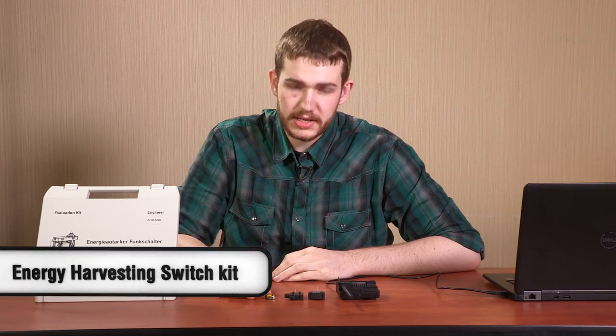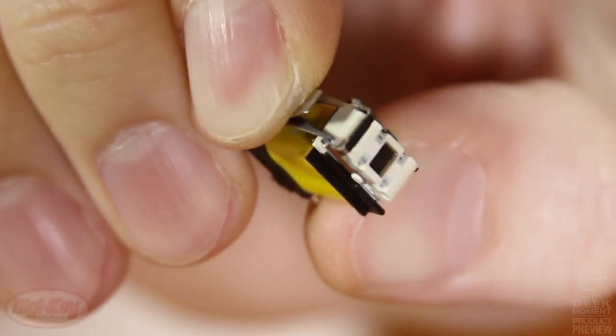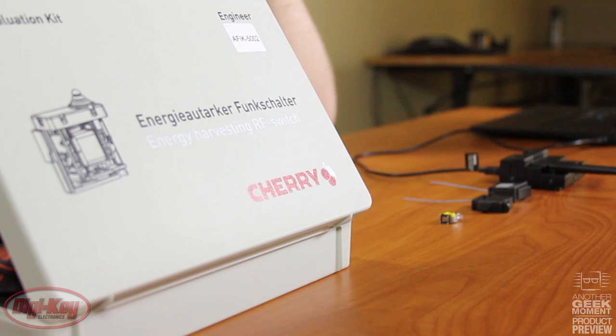Today we're looking at the new wireless switches from Cherry featuring their energy harvesting technology. Inside each switch is a small energy harvesting unit that converts the mechanical energy of pressing the switch into electrical energy to power the wireless transmitter, which in turn goes to the wireless receiver. The wireless technology operates on a 915 megahertz band and is capable of ranges from 30 meters indoors to 300 meters outdoors.